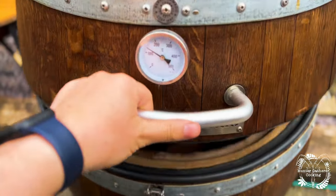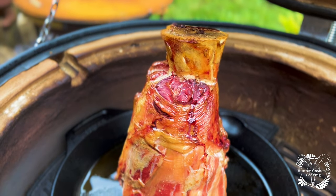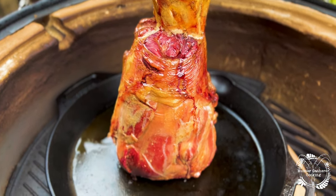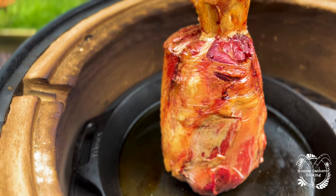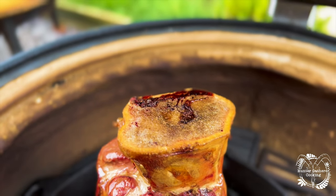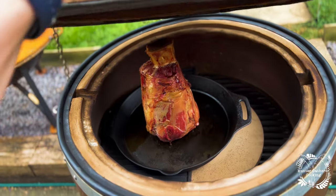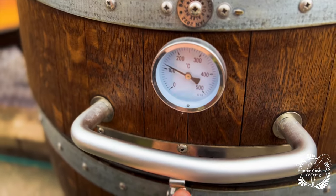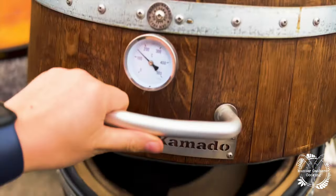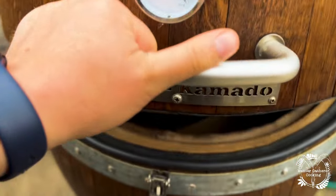It's been an hour now, let's have a quick look and see what we can see. Wow, that is looking pretty damn good for the first hour — really pleased with that. The marrow is starting to soften there, so we'll keep going. We're holding a great temperature. Two hours in now — oh, that's looking good.